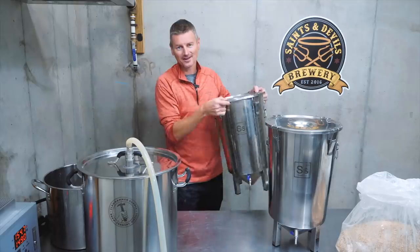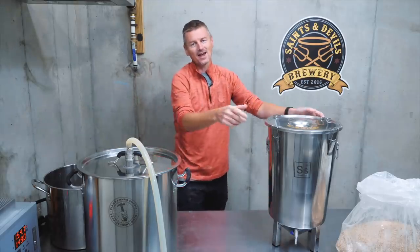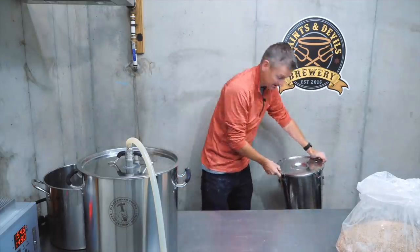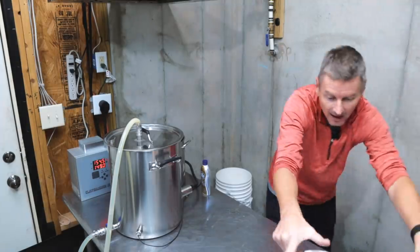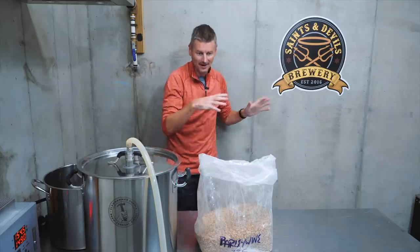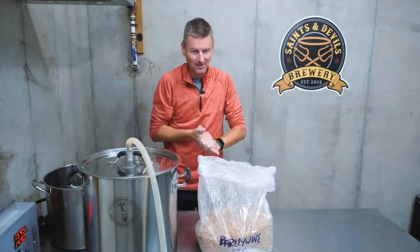My name is Martin Keane, and I'm taking the homebrew challenge to brew 99 beers in 99 weeks. This week I am revisiting the style of barley wine — specifically, American barley wine. A few months back I tried English barley wine. This time we're going stateside.